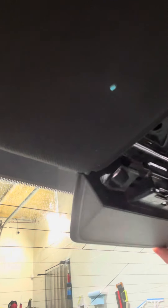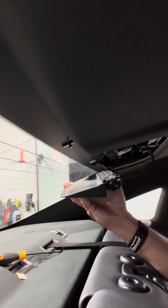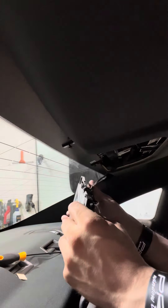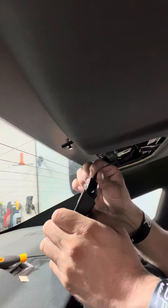There are some other ones that are a little bit different. Just the cover for the third brake light — to remove it and get access to it is a little bit different. But for this 2021, that's the only different part. It's got a little block here. Just pull it and it comes right off.